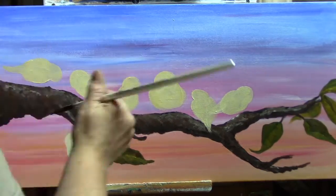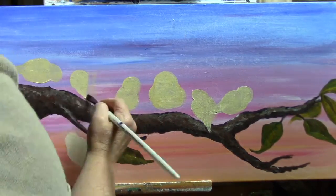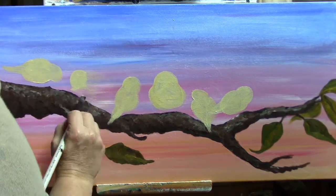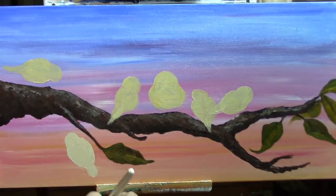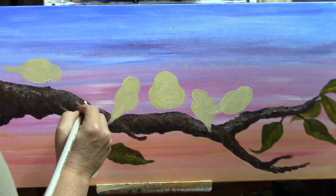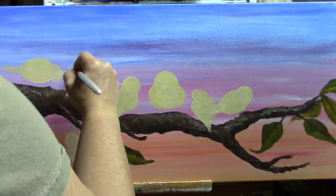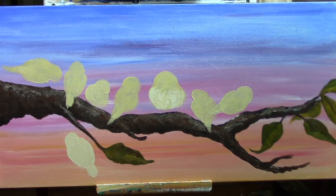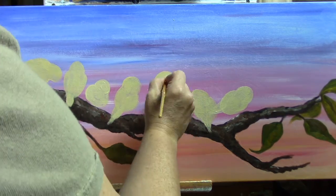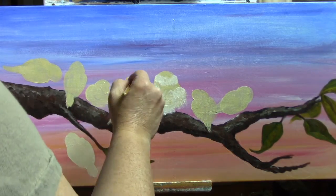Here's where painting the background the night before worked really well to my benefit. I ended up putting this bird in way too big. Because the paint hadn't dried and cured on top, I was able to take a wet paintbrush and wet it down and just erase it, because the background wasn't going to come off. And instead of one bird there, I ended up with two. That was a bonus.